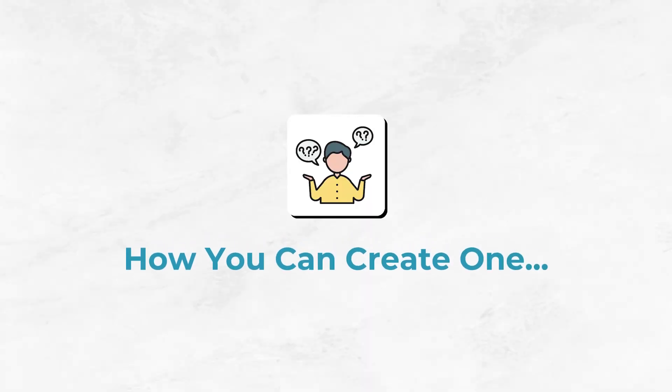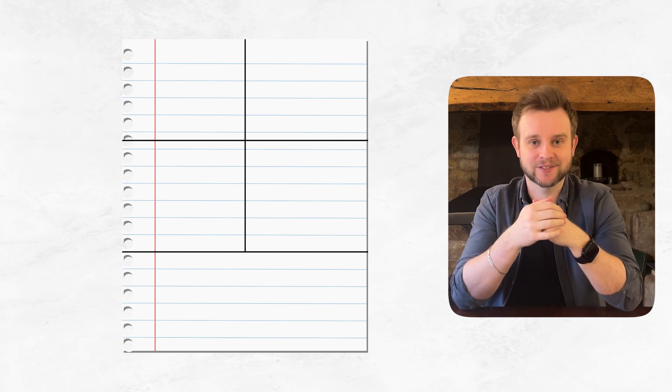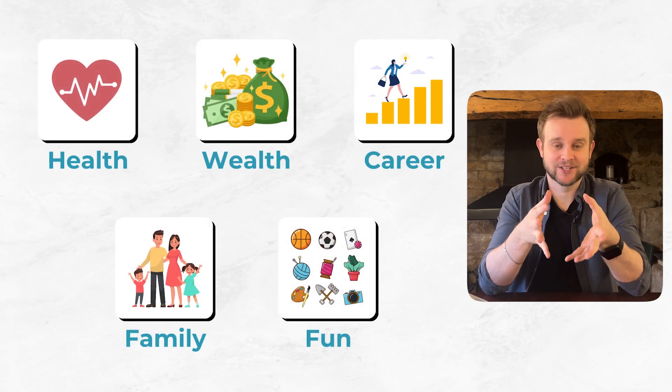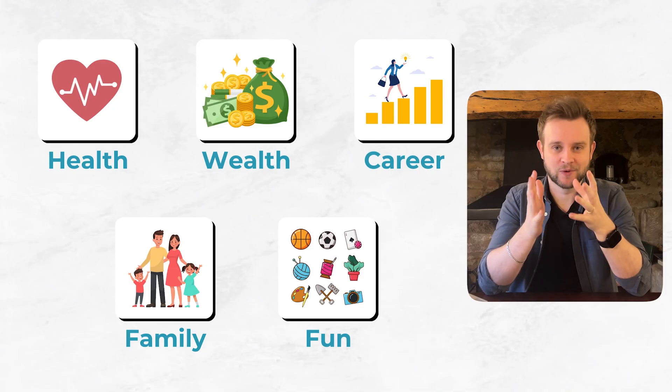So let's look at how you can create one yourself. Take a sheet of A4 paper and divide it into five sections, then think to yourself what titles do you want for each of these five sections — what are the five areas of your life that you would really want to work on? For me I chose health, wealth, career, family, and fun. I chose these because I did lots of research into five-year plans and these five areas come up time and time again. There are a couple of other areas — things like spirituality — which sometimes come up, but arguably that could be put into the health or mental health section. These five areas were by far the most common.